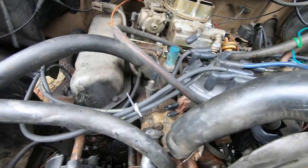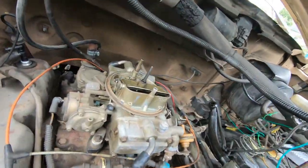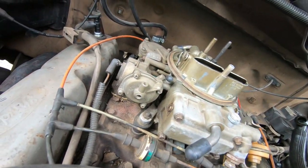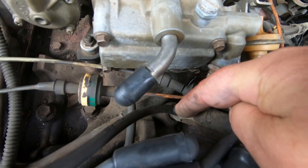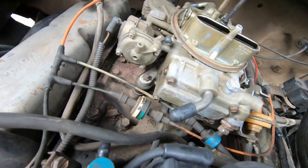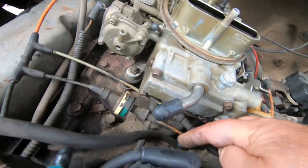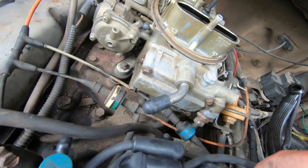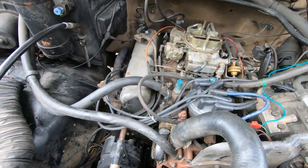One of those broken lines went to this main manifold vacuum port right here, which I capped off. The brakes on this thing were spongy — that's because your vacuum booster for your brakes runs off of this too, and that one line was broke right off. Now that I've capped that, the brakes are the way they should be.